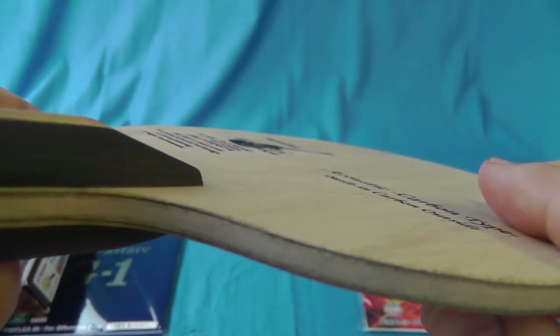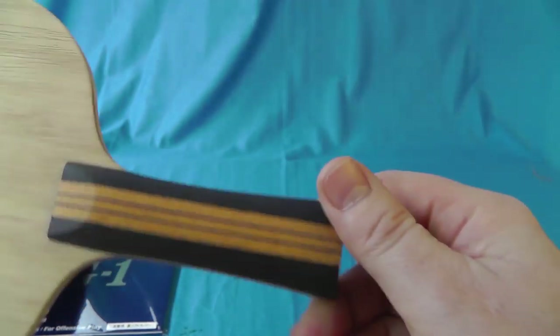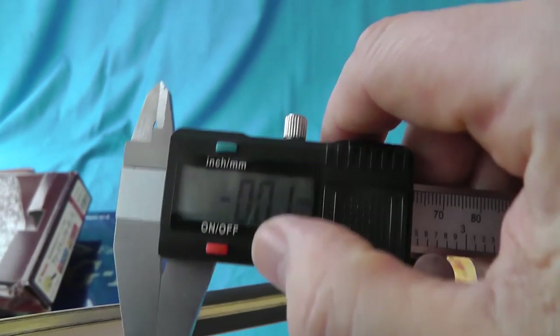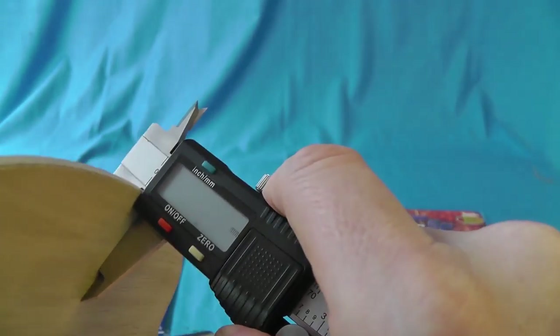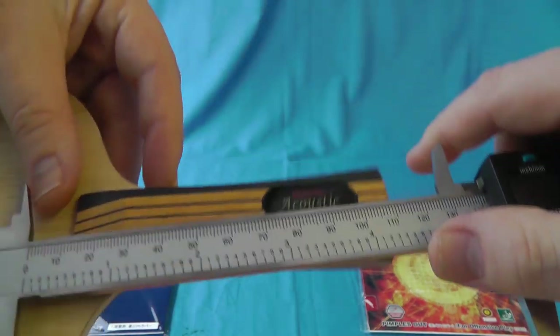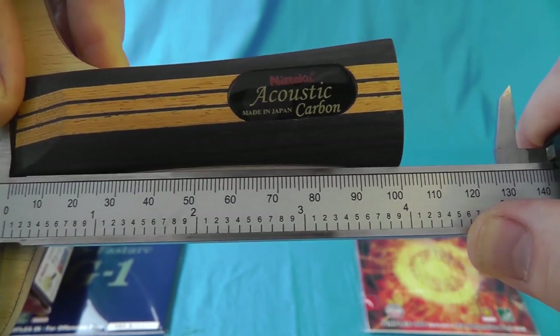And now the pièce de résistance — we have the Itaku Acoustic Carbon, which has got a flared handle. For anybody interested in this blade, when I said about it feeling lighter than it actually is, it really does. And that handle feels velvety more than anything, as you can see. It really feels lovely. Just make out that moniker at the end — that's something I do like about the way they've finished this blade.